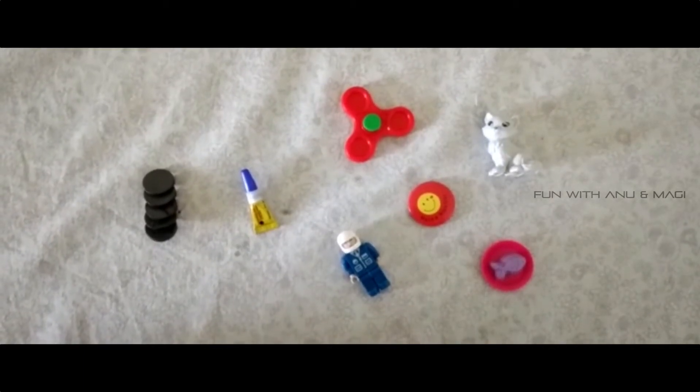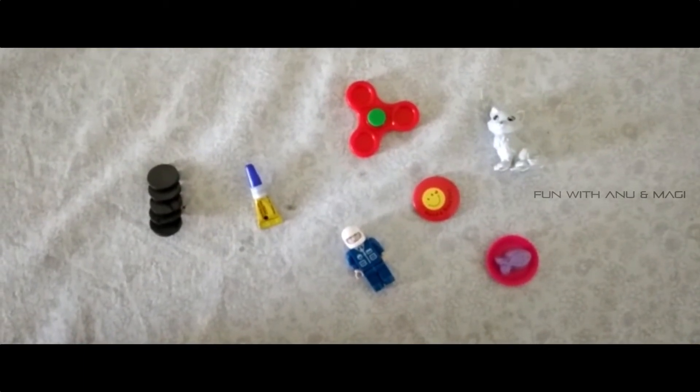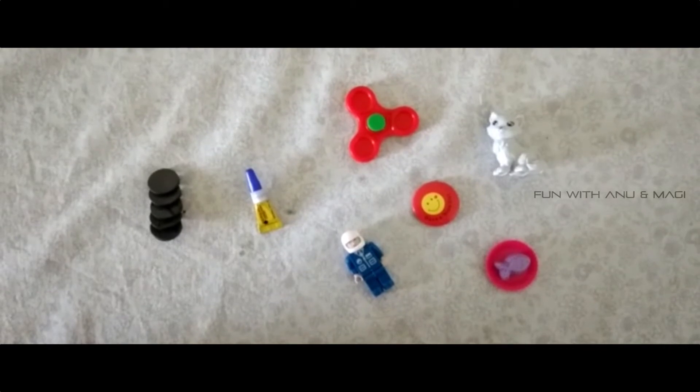Hey guys! Welcome to Fun with Tanu and Maggie channel. In this video we are going to see how to make fridge magnets.